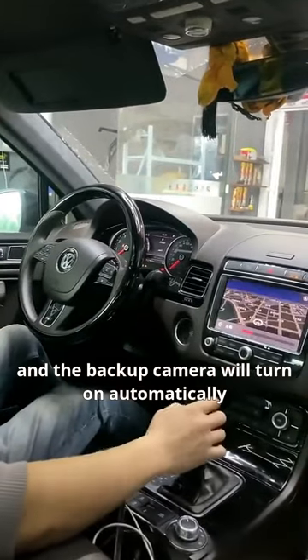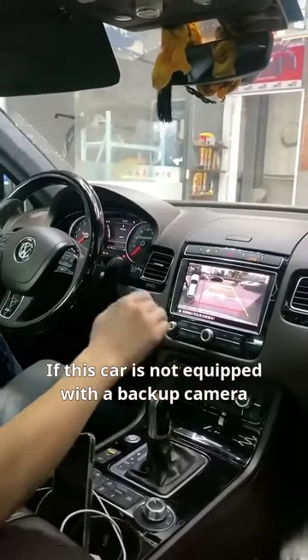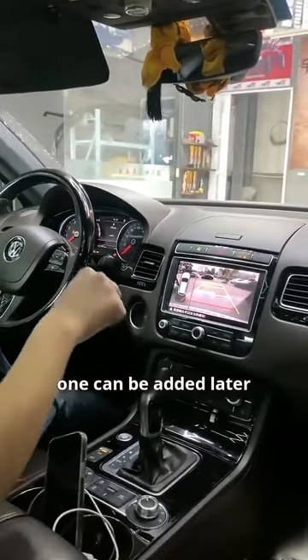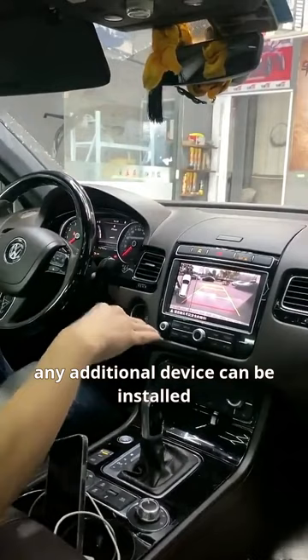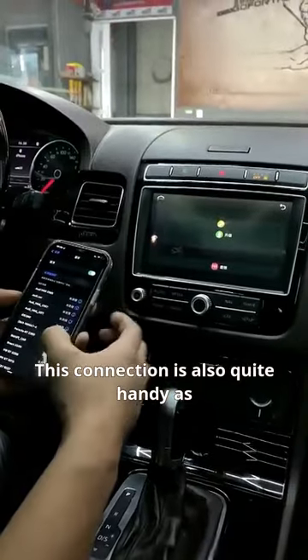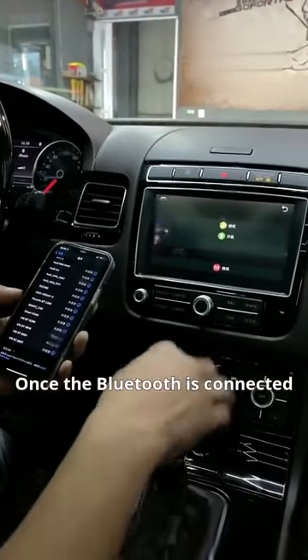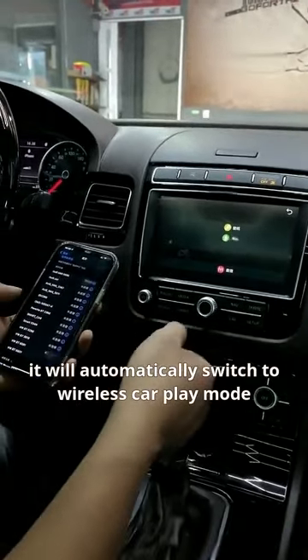Switch to reverse gear and the backup camera will turn on automatically. If this car is not equipped with a backup camera, one can be added later, because this decoder allows any additional device to be installed. The connection is also quite handy — it only requires one Bluetooth connection. Once Bluetooth is connected, it will automatically switch to wireless CarPlay mode.